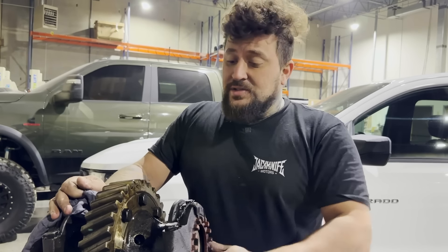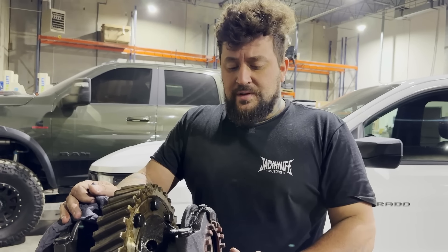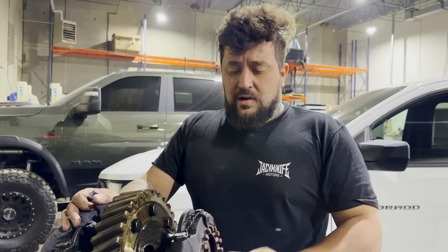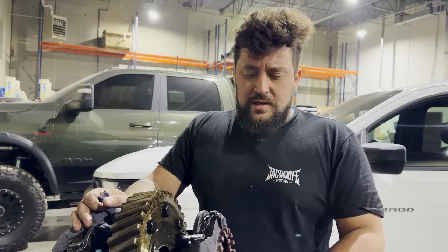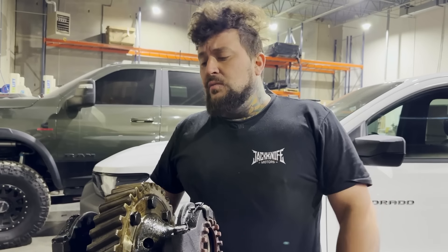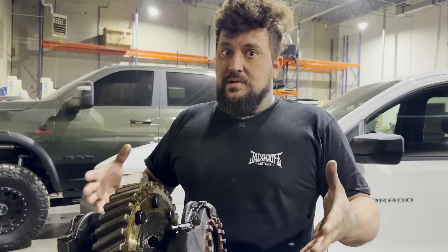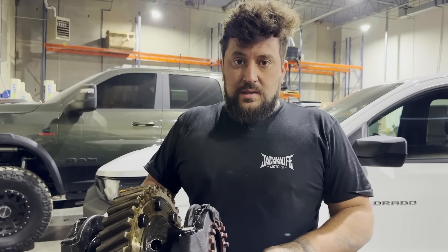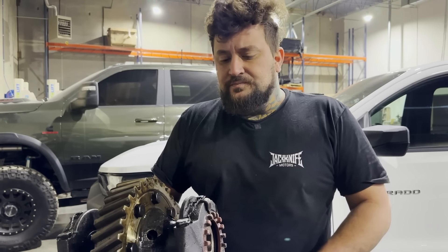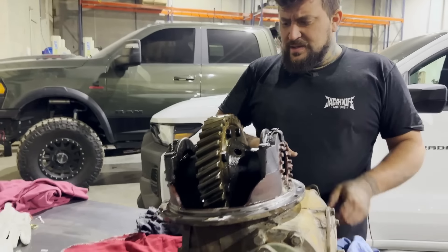Now that this is out and cleaned up, we need to get this into computer land. I'm going to make some phone calls, see if I can find somebody to 3D scan it, then I'll clean up the dimensions on the scan file, draw a custom center section, fabricate it, slide the axle tubes in, run a lineup bar through it, and we're going to be building ourselves a custom axle housing. It's pretty exotic stuff — this is pretty cool. We'll see how it turns out though.